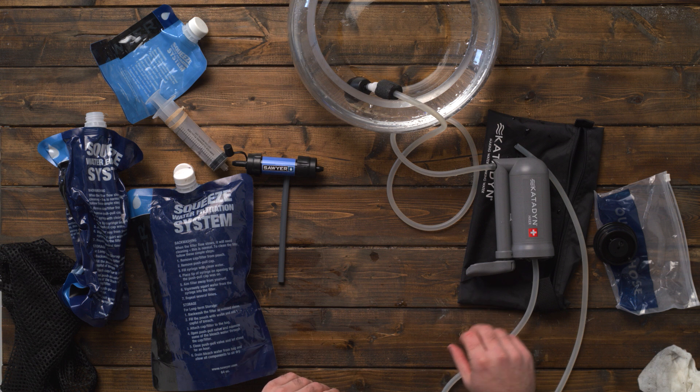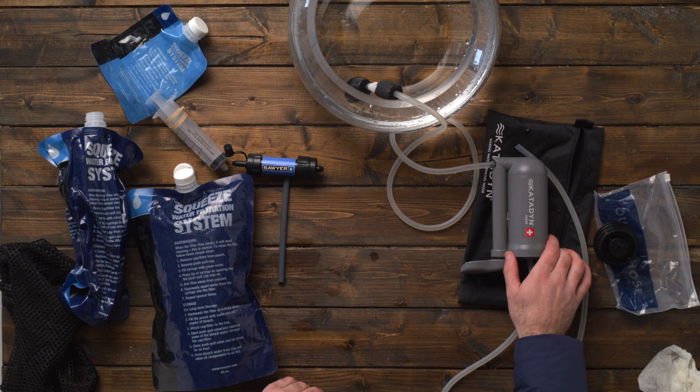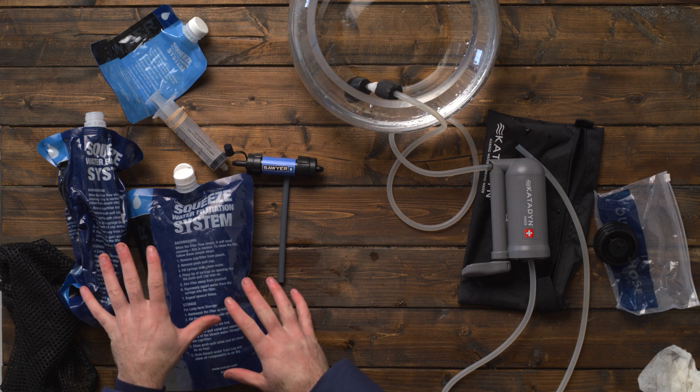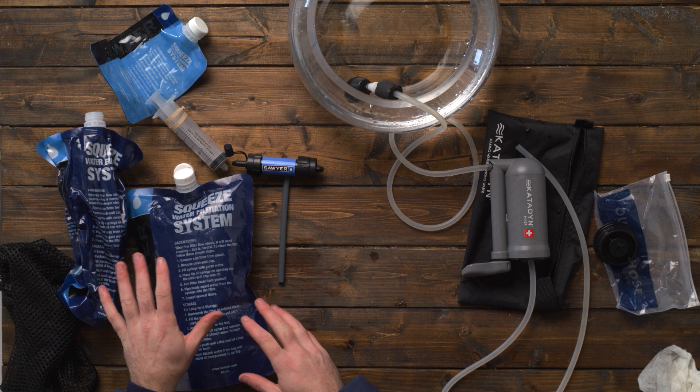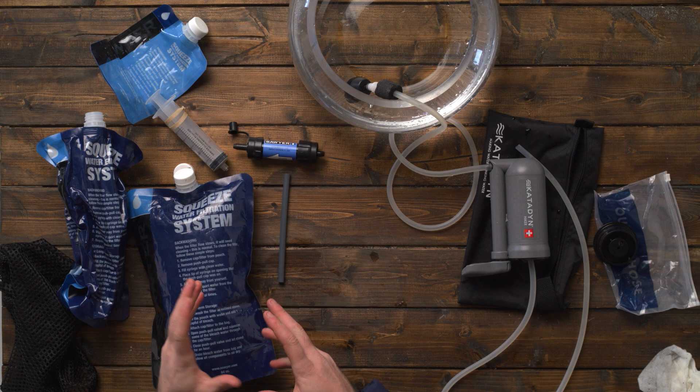For me, I'm very happy I upgraded. This is what I use when I hike and camp now, especially on longer backpacking trips of several days. I don't want to bash the Sawyer Squeeze systems because they are great — a classic system that everybody should have.